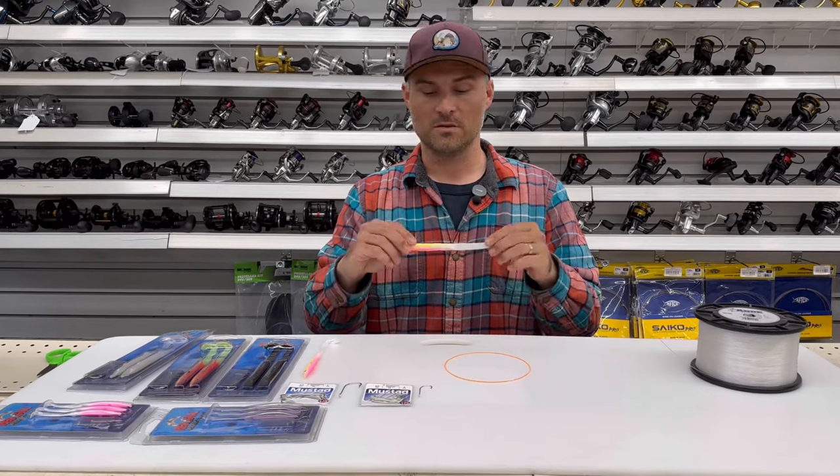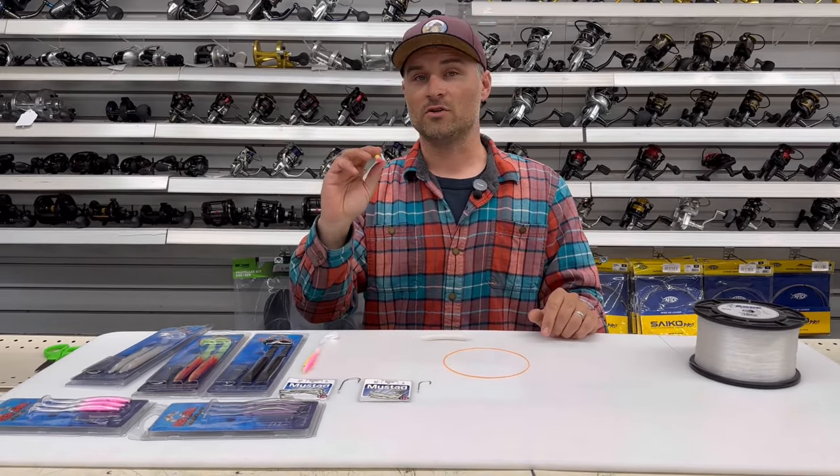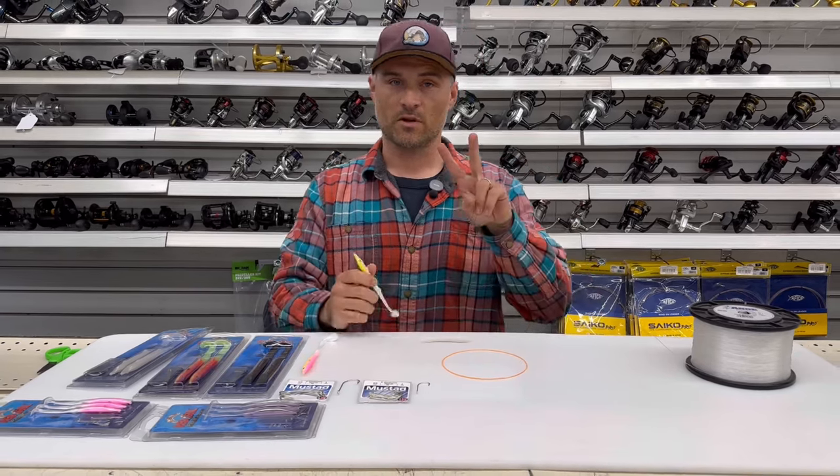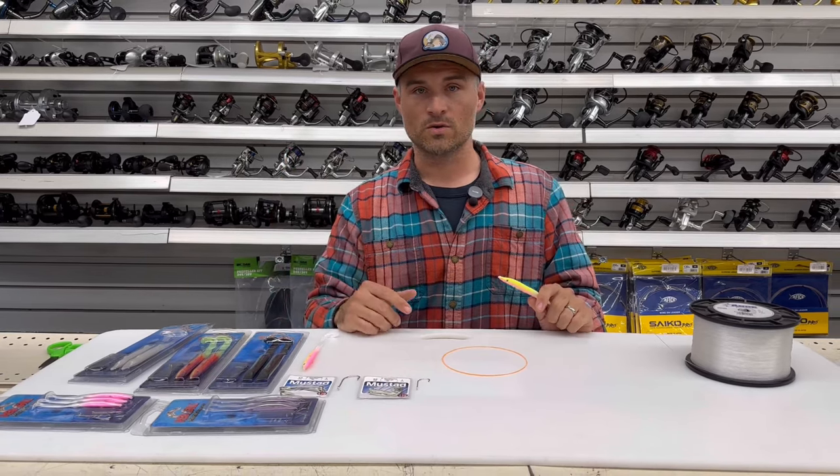It comes from the United Kingdom. Awesome for striped bass, but you also catch a lot of other species on these. For the most part, they really come in two sizes. There are some other options and a bunch of different colors. You can check them out here at Fisherman's Headquarters.